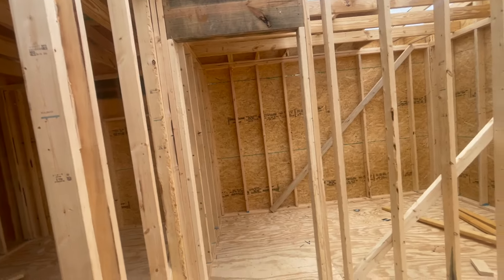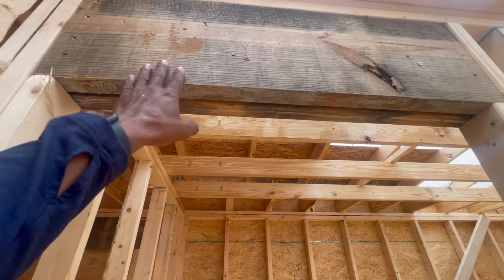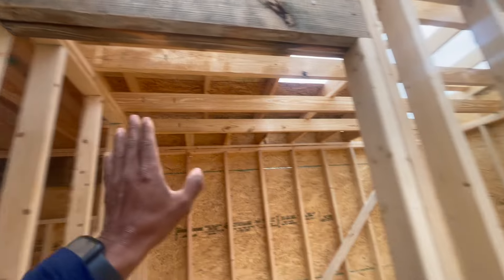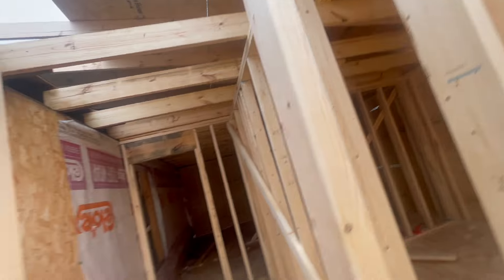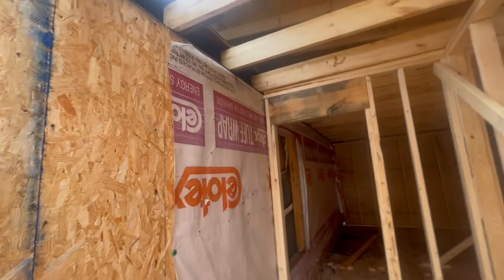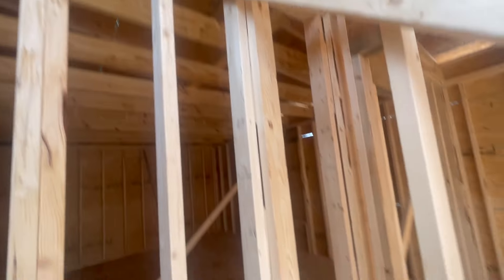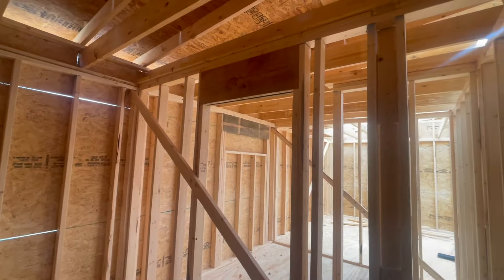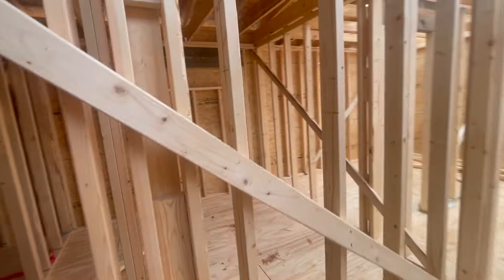Another way you can save lumber — this door right here is just a room partition. You don't have to have headers on a room partition; this right here would be considered a non-load-bearing wall, so you don't really need headers. But in most cases we just go ahead and do it anyway. Now all exterior walls are going to be load bearing, which is why we have those headers on that window.